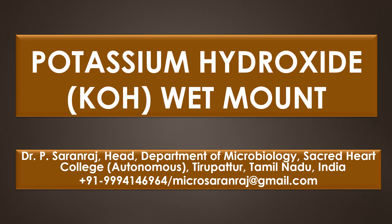Dear viewers, greetings. In this present video, we are going to see about potassium hydroxide wet mount. In short form, it is called as KOH wet mount.